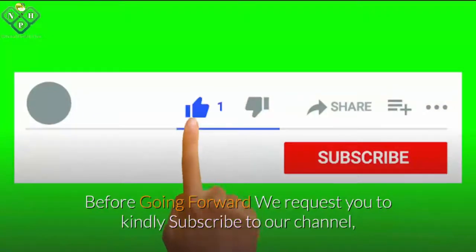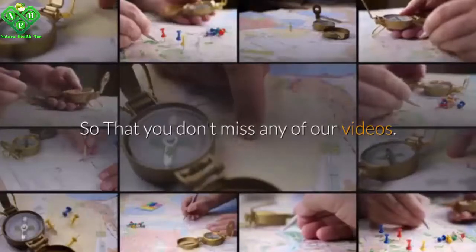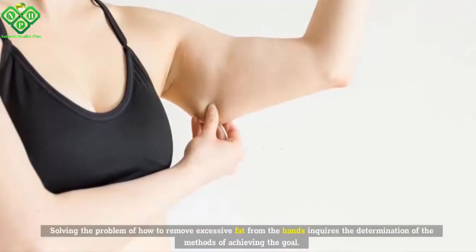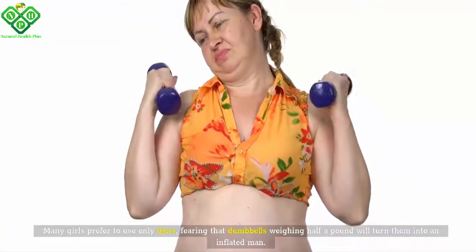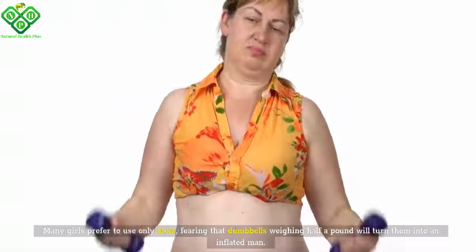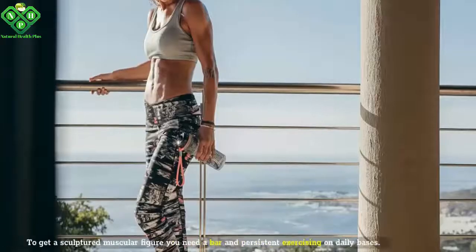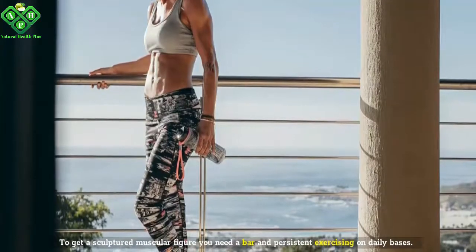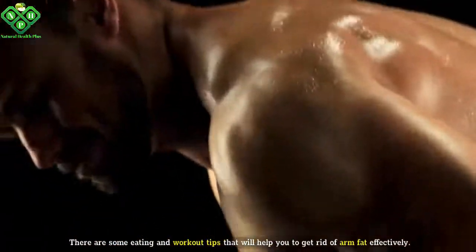Before going forward, we request you to kindly subscribe to our channel so that you don't miss any of our videos. Solving the problem of how to remove excessive fat from the hands requires the determination of the methods of achieving the goal. Many girls prefer to use only diets, fearing that dumbbells weighing half a pound will turn them into an inflated man. But in reality, everything is much simpler. There are some eating and workout tips that will help you to get rid of arm fat effectively.